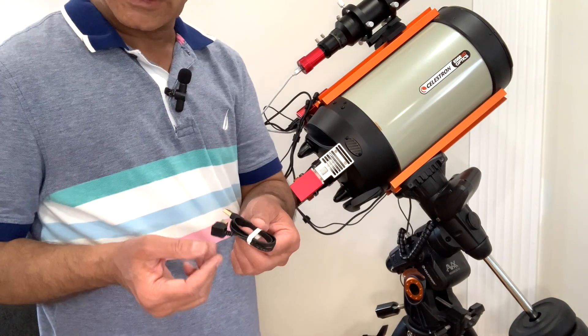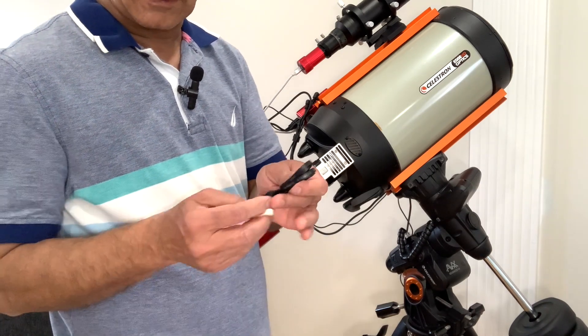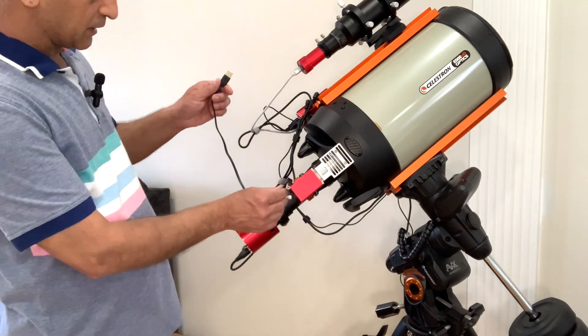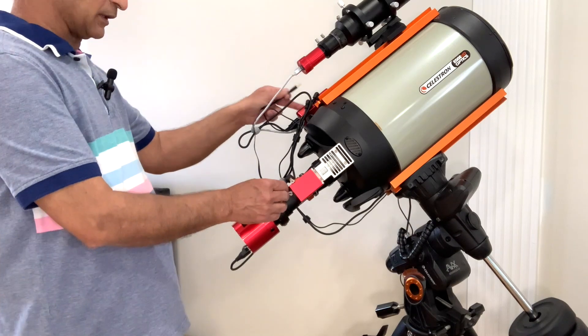The USB cable that comes with the electronic autofocuser is two meters long. I prefer to use a smaller cable because I just need to connect this to the ZWO ASI, which is on this side.